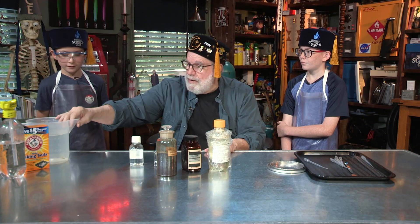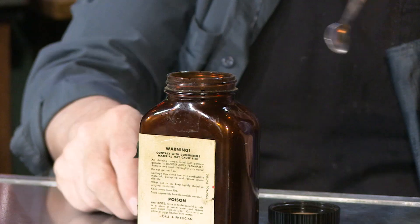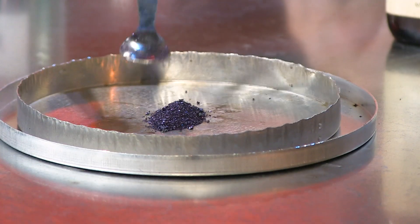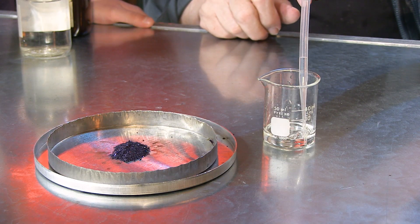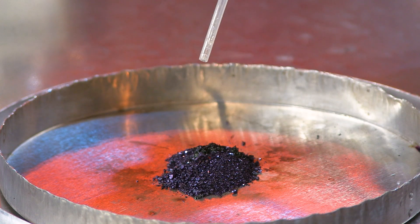If I would spill some of that acid on you, I would dump this whole thing on you to rinse it off — and you'd want me to, believe me. And then I've got an eye wash too, if we happen to get some in your eye. I want you to take this little spatula and just scoop some of it out and put it right here in the center. Before you guys came in, I put some sulfuric acid right there. So Elliot, I'm going to have you take this dropper — three or four drops on that right there.